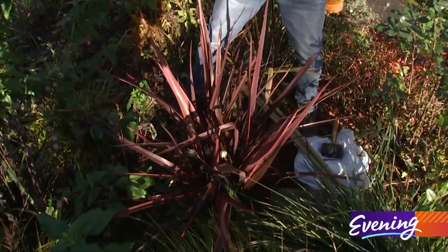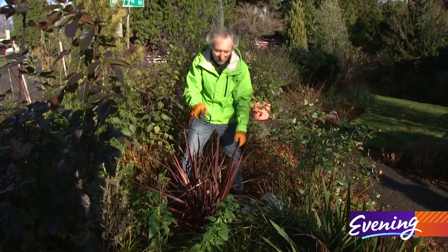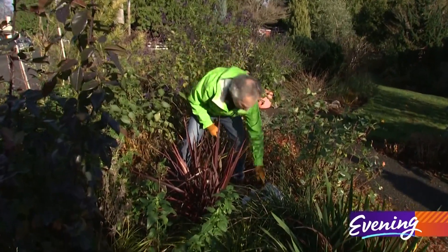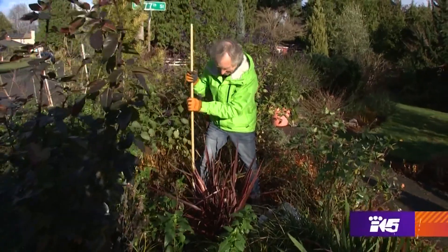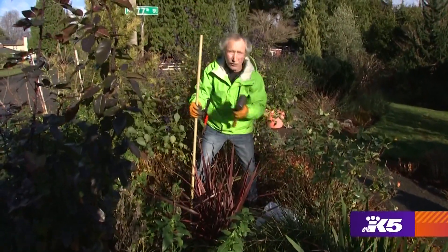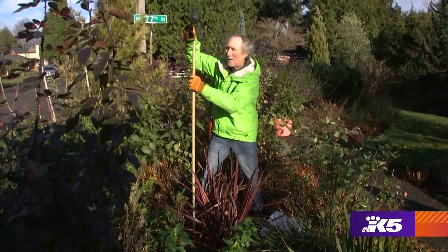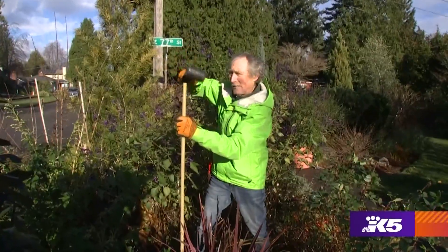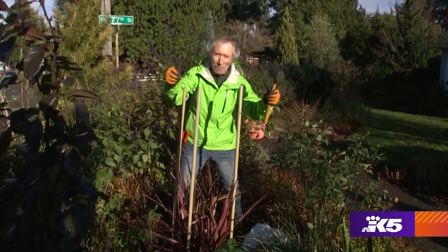This is Phormium Guardsman. It looks spectacular now, but if we get really cold weather it'll turn to mush if I don't cover it. So I want to be prepared. I've got these stakes — you can just go to the nursery and buy bamboo stakes. These are fake bamboo stakes, but they work pretty darn good. Got them all in and I still have both thumbs.